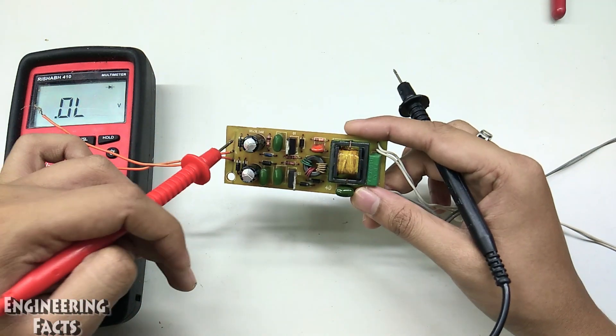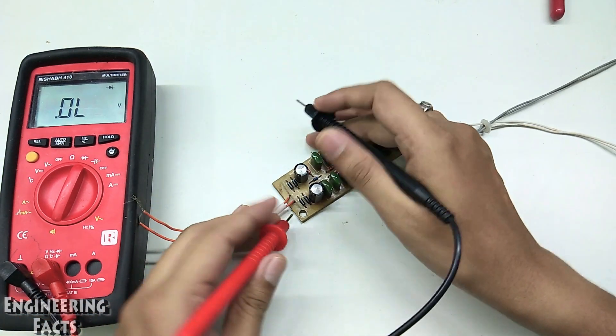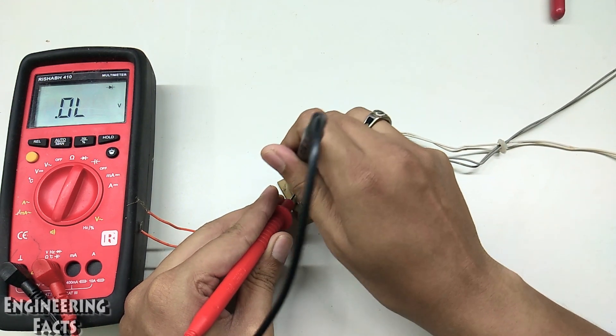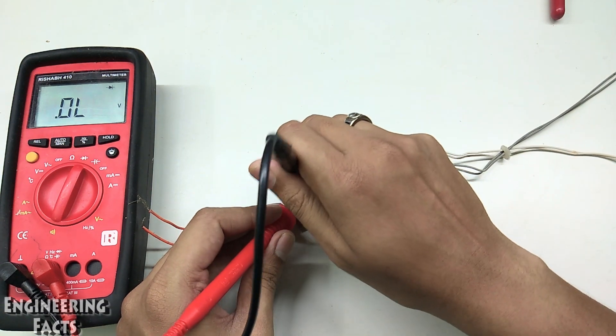We will check the bridge rectifier. We will check the diodes and put the anode and cathode in diode mode. We will check the diodes for a reading of 0 or open.